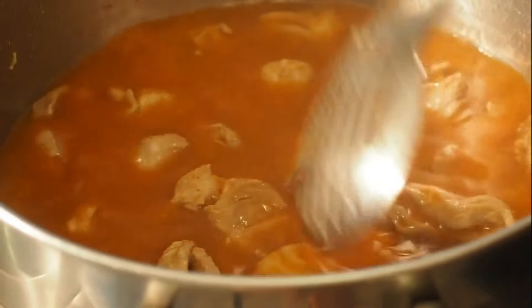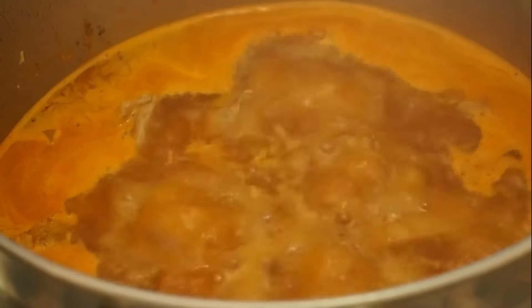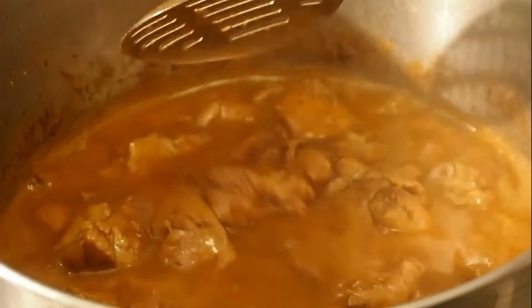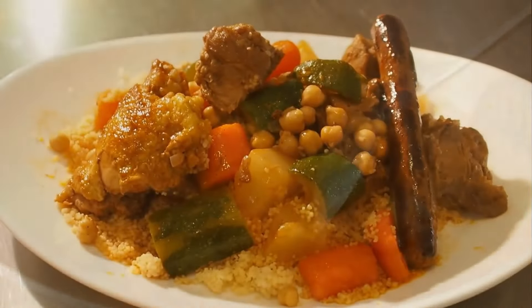On ajoute ensuite le bouillon qu'on a préparé avec les épices et le fonds de veau, plus deux litres d'eau encore. Donc un litre de bouillon préparé et deux litres d'eau rajoutés, trois litres d'eau au total — c'est important. Pour que l'agneau cuise, il lui faut une heure à une heure dix de cuisson environ. Quand c'est prêt, vous le réservez de côté. On passe au poulet.